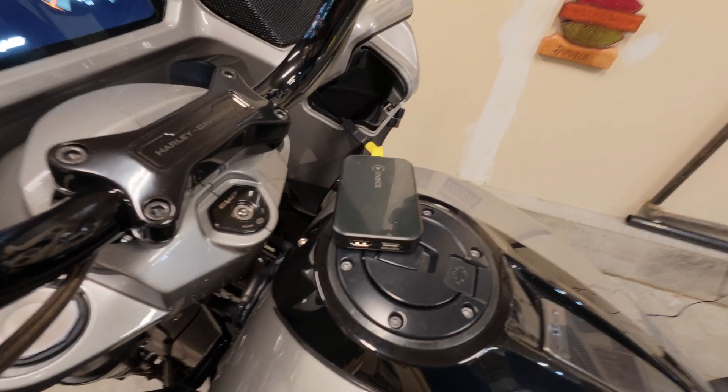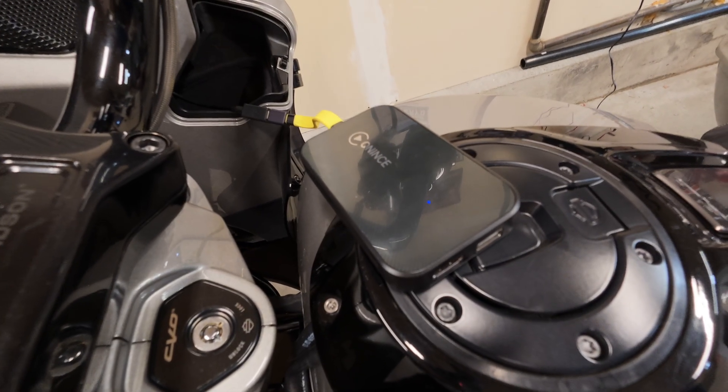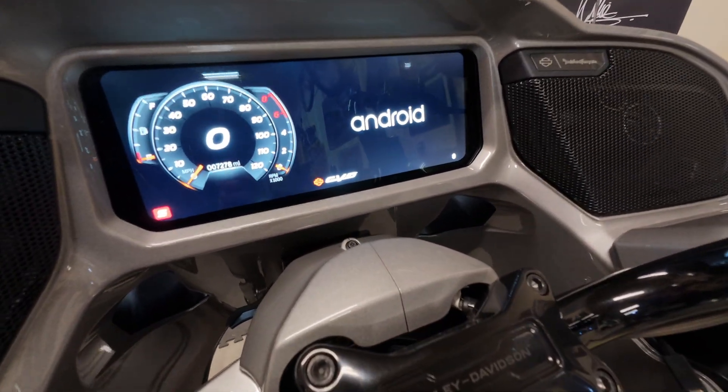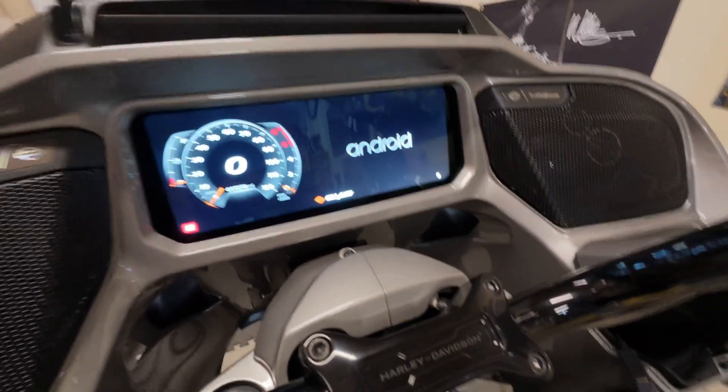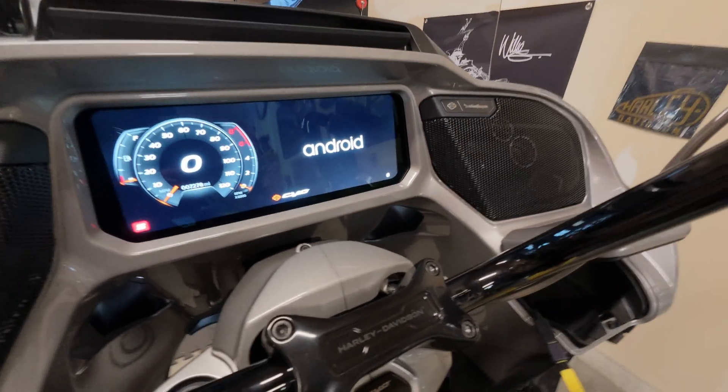We'll keep an eye on the lights. On this reboot we now have a solid blue and a blinking red. And Android Auto is starting to boot on the bike — and we can already tell it's scooted over and displaying correctly. This is really a good sign.